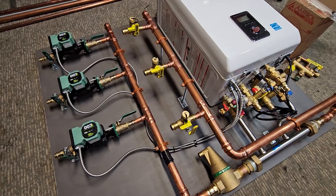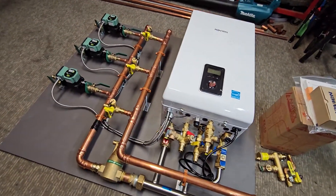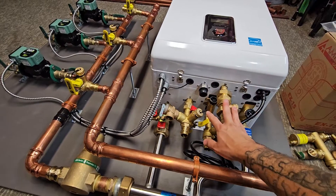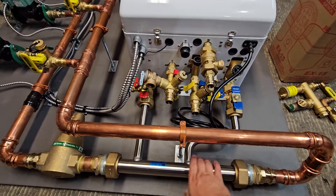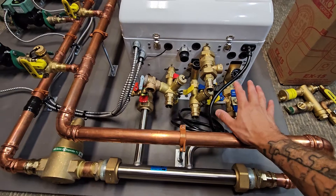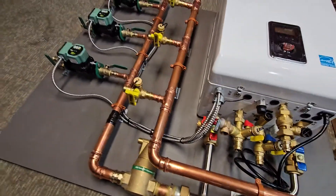When you get a system from me, the most typical system is going to have a boiler and all the components necessary. If it's a combi, it's going to have all your service valves for the domestic hot water and the boiler portion, as well as the heating system portion, which will also have service valves so that you can service and descale everything annually when the time comes for maintenance.